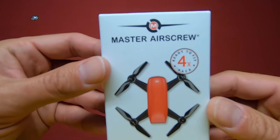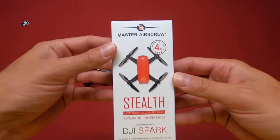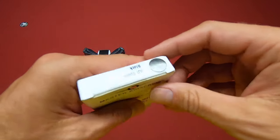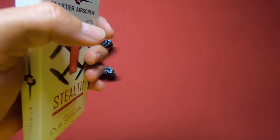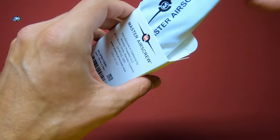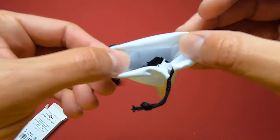Alright, so here they are everybody — the new Master Air Screw Stealth DJI Spark propellers. Low noise, can't wait to try these out. So you get a set of four. I got the black ones. Let's open these things up and check them out. So you get the usual nice Master Air Screw bag, a nice white bag with the props in there.